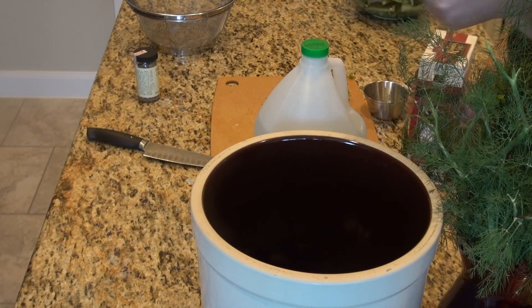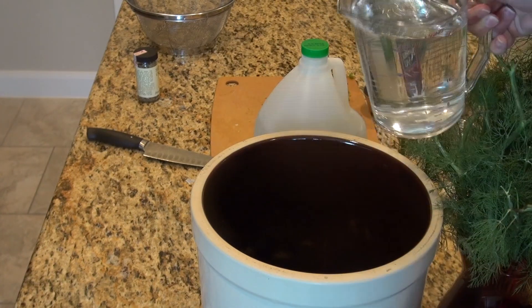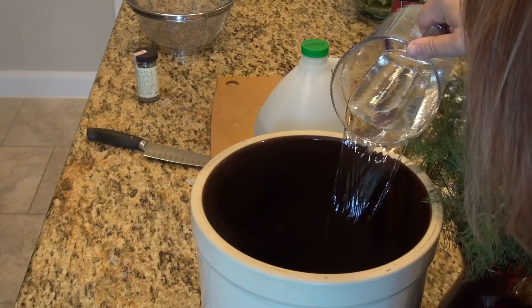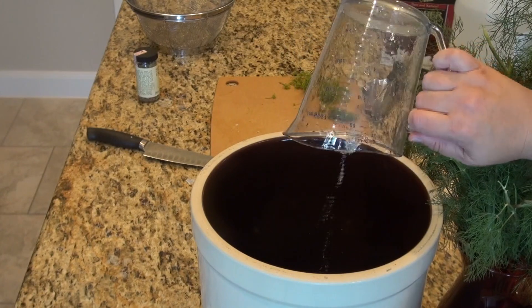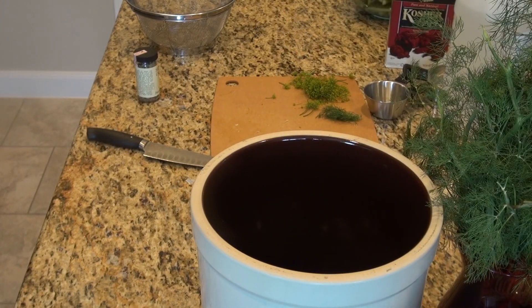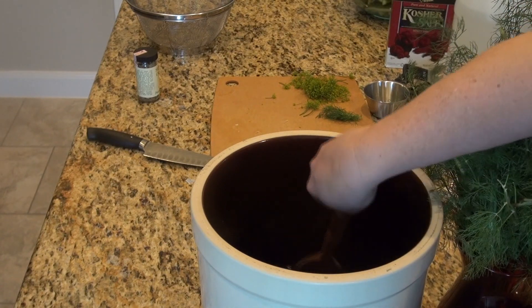Now we add some water. Go ahead and visit my website for the exact instructions and ingredients. In goes two cups of water, then our salt, then some more water, and I'm going to give it a nice stir. Then a little bit of vinegar — amazingly, this doesn't take that much. Use white distilled vinegar, the kind in those big jugs with a Heinz label, or any plain white distilled vinegar. So we have half of our seasonings, most of our water, and our vinegar — I'll give this a quick stir.